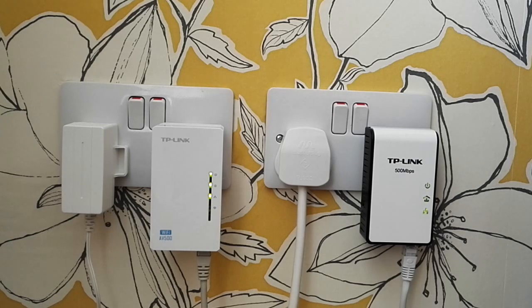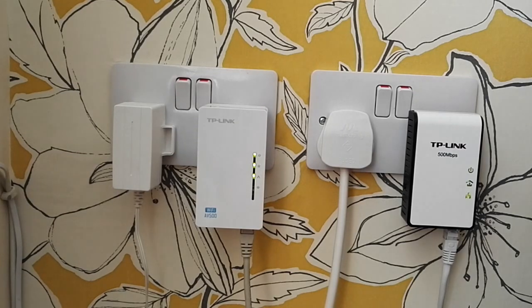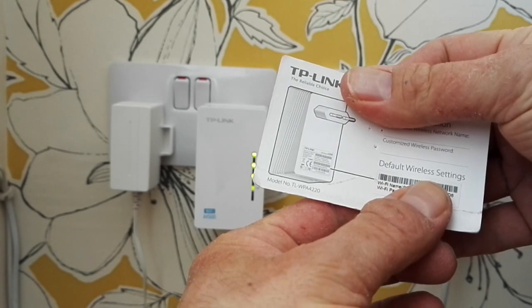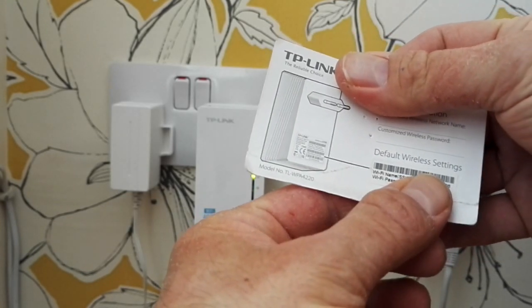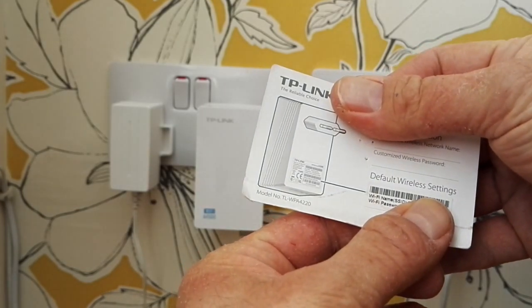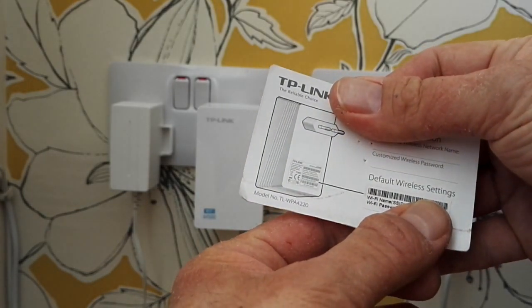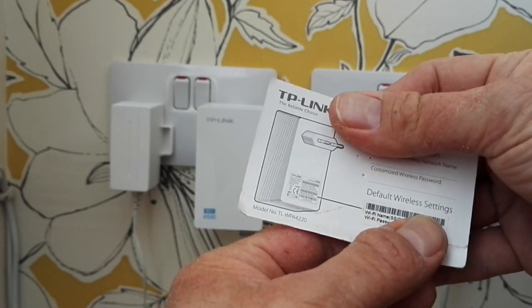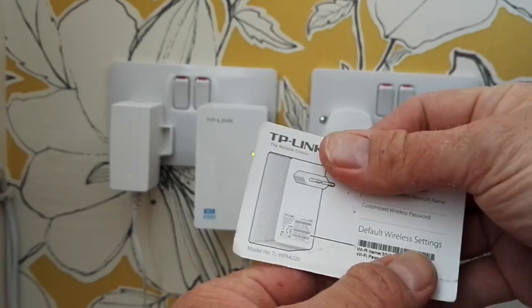One thing to mention regarding Wi-Fi: you will need to set that up on your computer. You'll find the Wi-Fi connection just like you would normally, but with TP-Link sets you get a card like this. It shows the Wi-Fi name at the top and also the Wi-Fi password. Simply locate the Wi-Fi connection by its name and use the password supplied on the card to log on to the network quite easily. Don't lose that card!